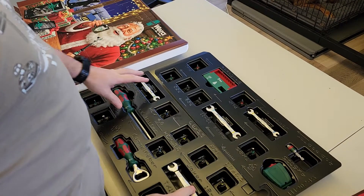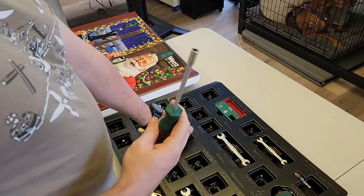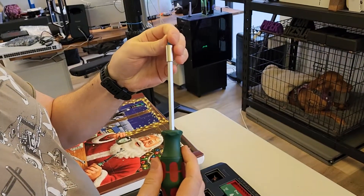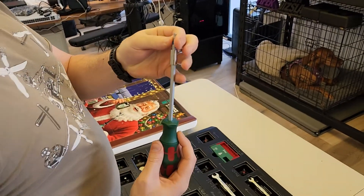You've got your spanners. You've also got your screwdriver. You're going to get your Christmas colors with your magnetic tips.